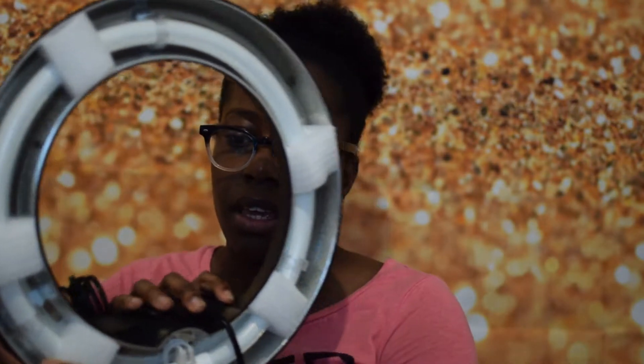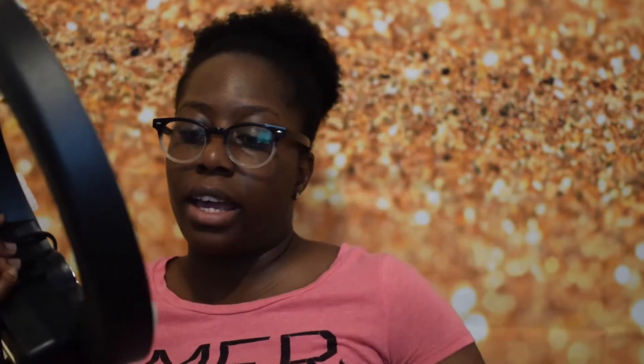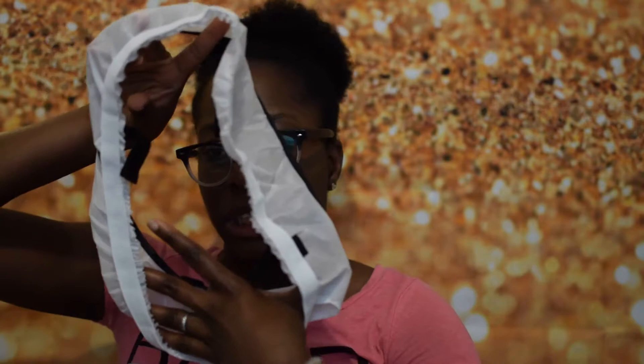It comes very well protected with these little styrofoam pieces around the bulb. I'm going to remove those because I'm going to plug it in so you guys can see. It also comes with a diffuser — this is what it looks like.